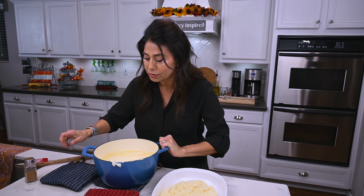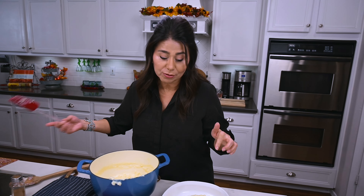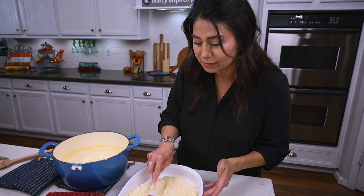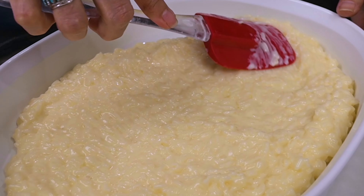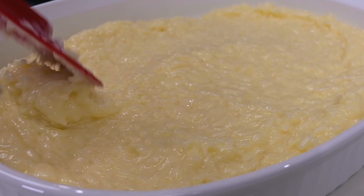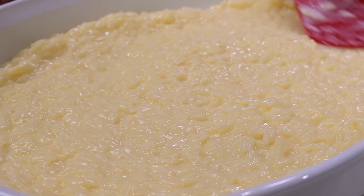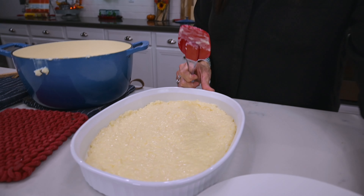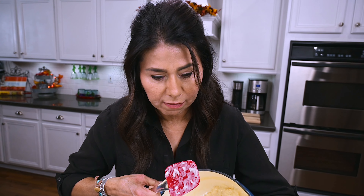My mother-in-law would always pour the rice pudding into shallow dishes. I'm not sure why — I think it had something to do with allowing it to cool and set faster. But at any rate, I'm going to do the same here. She would even use plates.